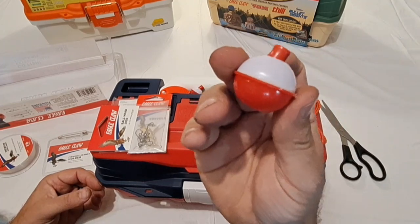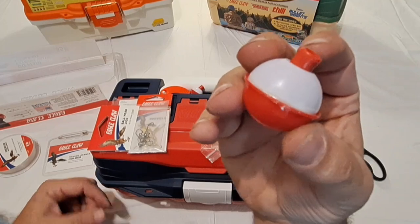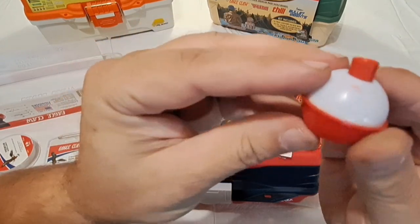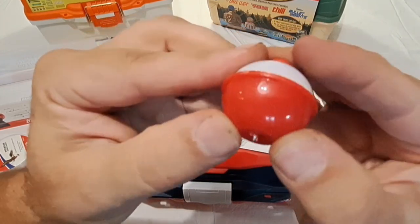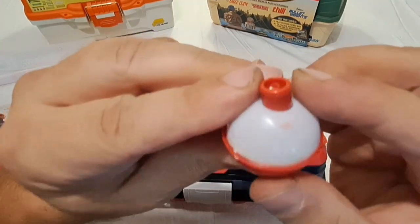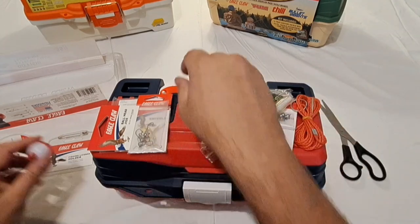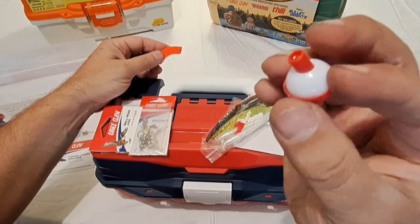The first bobber is the typical one we usually see in these kits — not very well made at all. There are glue marks all over the top, and it looks like if you miss the water a couple times it's probably going to fall apart. The top is crooked and there's plastic hanging out of the bottom. It appears it'll work, but how long it'll float, I don't know.